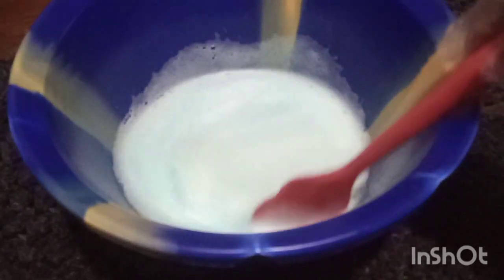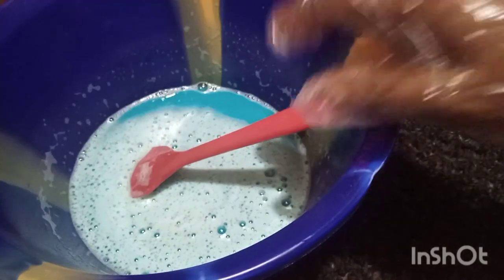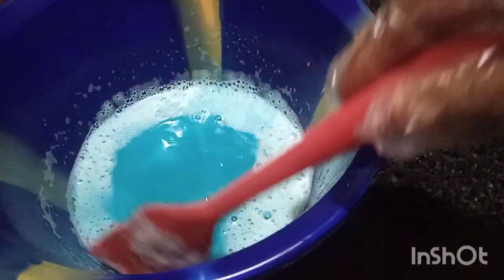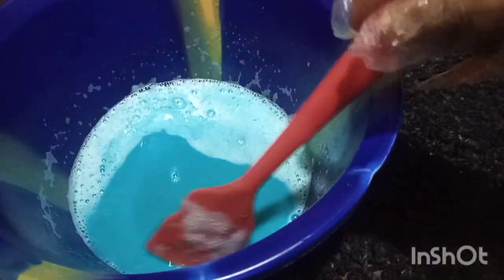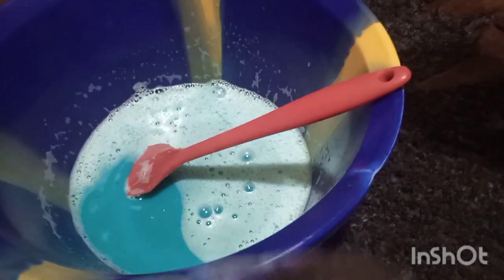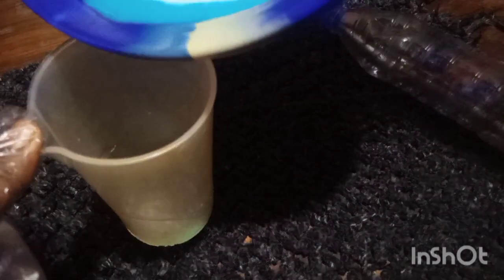I'll set this aside and let it settle, then I'll come back and show you how it looks. Please wait for it to stop lathering. After leaving it for a few minutes to settle down, this is it — our toilet cleaner. I'll immediately transfer this into this container to store it for further use.